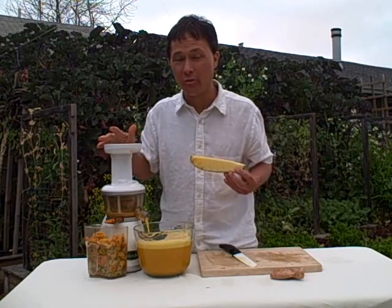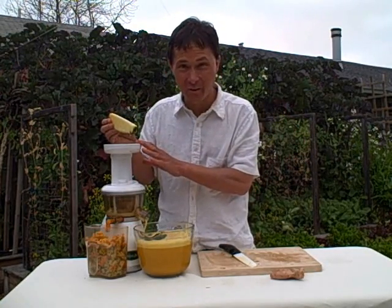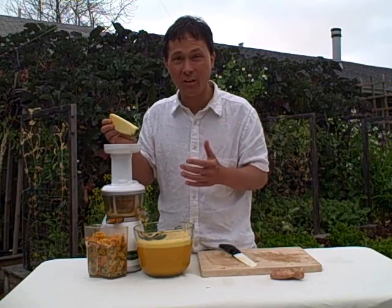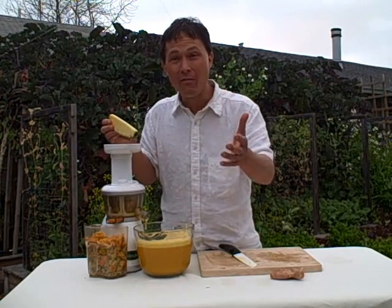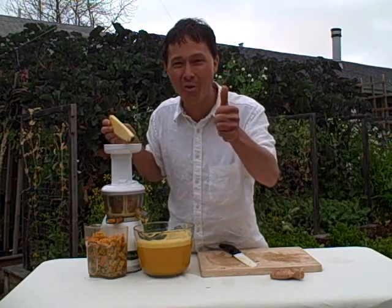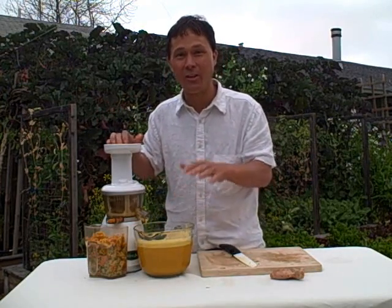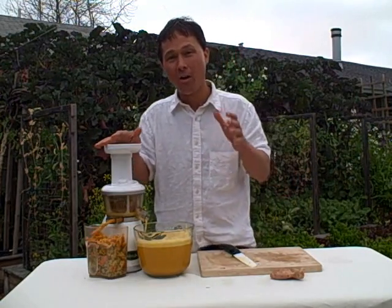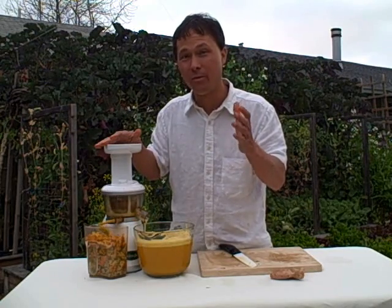Another thing I like about the Omega Vert juicer is that it's backed up by Omega products. They've been making juicers for over 30 years now, and this machine itself has a 10-year warranty. Try to go down to your local department store and buy a juicer with a 10-year warranty — you won't find one. Most of those machines have about a one-year warranty. Buy a good machine from the get-go and use it for a long time, because a juicer can make a definite improvement in your health if you use it every day or several times a week. I'd focus on the vegetable juices, especially dark leafy green vegetables, which are definitely some of the healthiest juices we could drink.